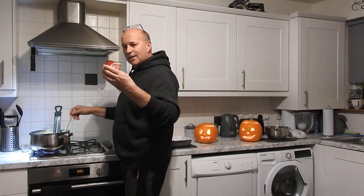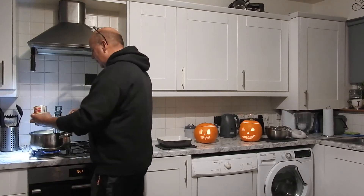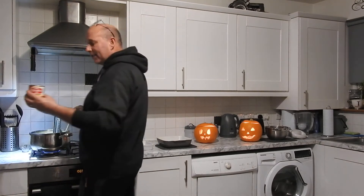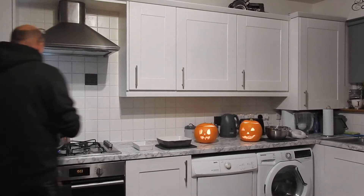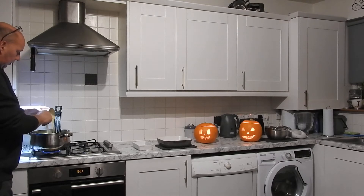That's us ready to add the condensed milk, the gooey mixture. You want to just pour it in the same as the sugar, nice and slow, keep stirring — look at that flow.